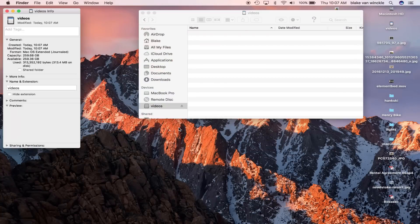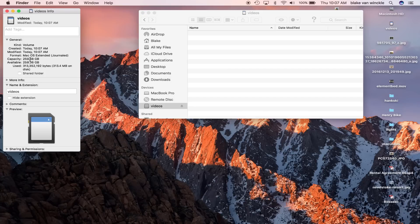So I'll go ahead and format it and I'm going to rename it 'Videos.' 256 gigabytes is more than I need for the working files of my video — I'll put all my raw files, project files, and all that on there, and when I want to work on them I'll transfer them over to the computer. Getting info on this, it says 259.36 gigabytes available, so there's a little bit of junk on there — some artifacts or something.